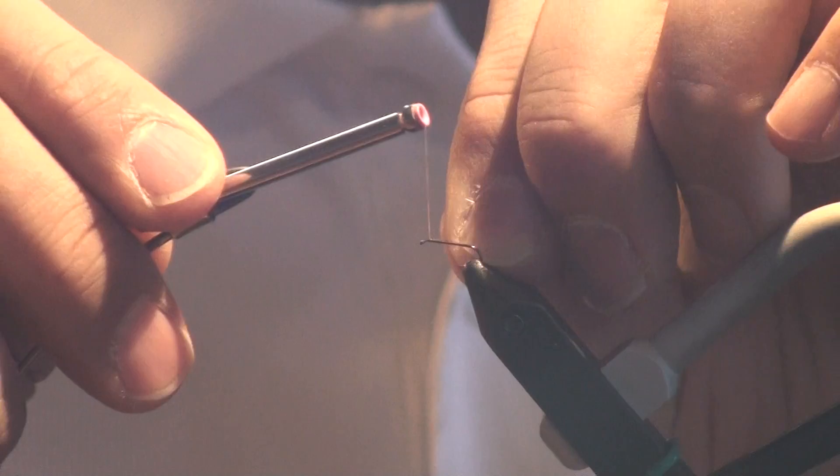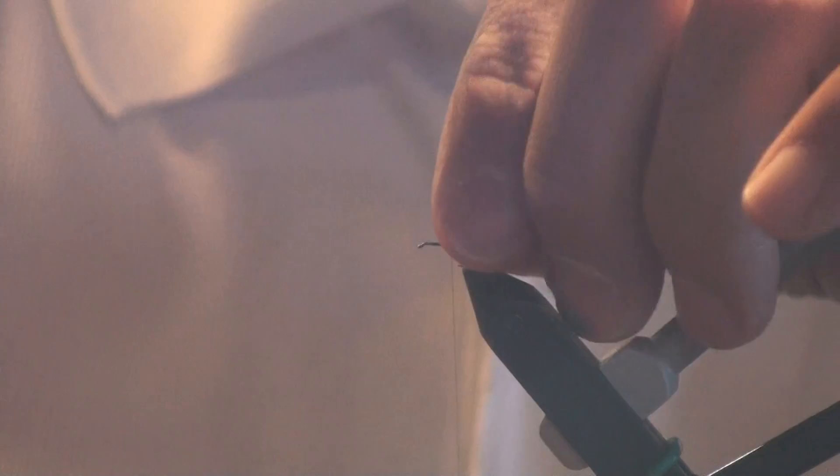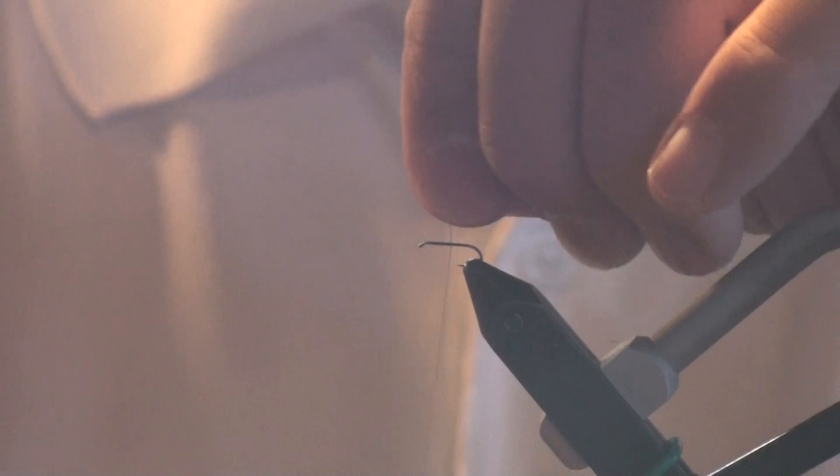I begin with my olive thread at the thorax. For some patterns I do not start right behind the eye — the reason is it helps with proportioning and making sure you don't crowd the eye later on. I work my thread back towards the bend of the hook.